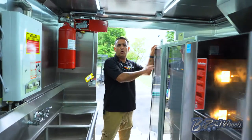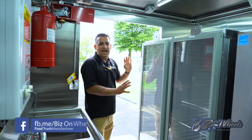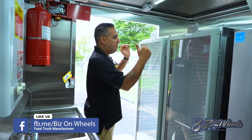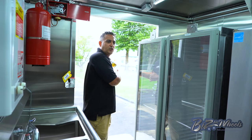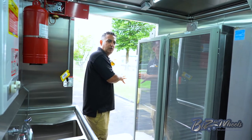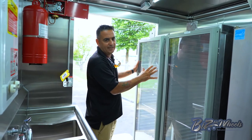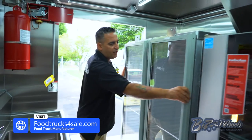We have two holding cabinets. These holding cabinets are designed to be in this location. Once they cook and load them up, they can be removed and slid out through the lift gate to the location to deliver the food. They're on wheels so you can roll them out, load the food, deliver the food, bring them back, and lock them in place. We have two full-size installed holding cabinets.